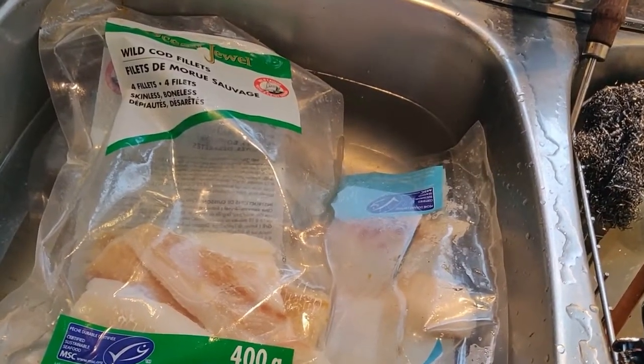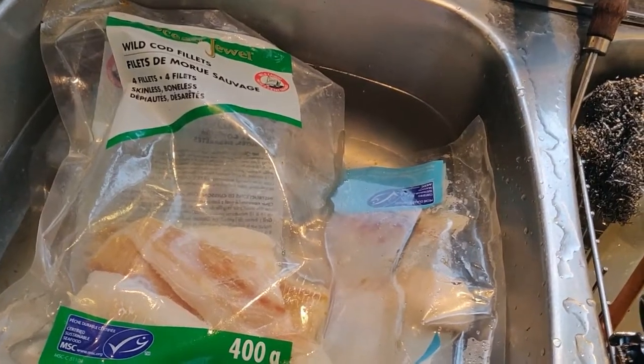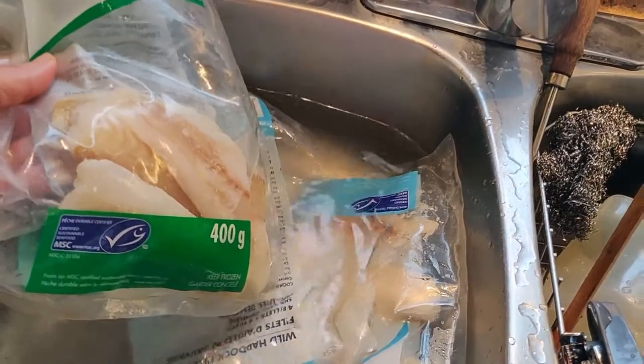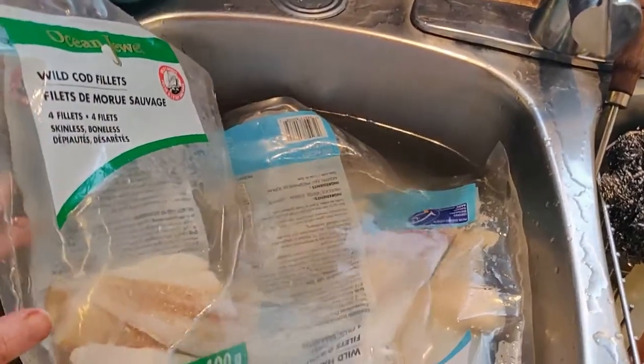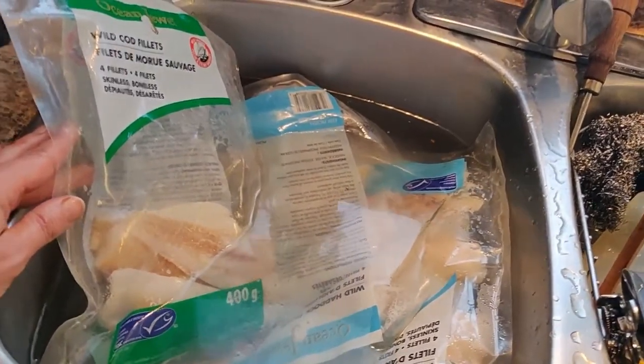I find that the best fish to make this recipe is wild cod. I buy the frozen cod and I use three packages. I have a family of nine and this is not too much, believe me. You can always modify the recipe if you feel that this might be too much for the size of your family.